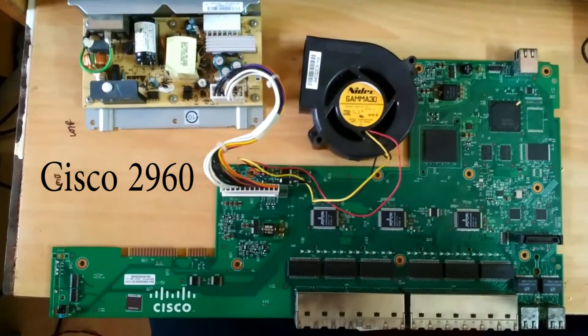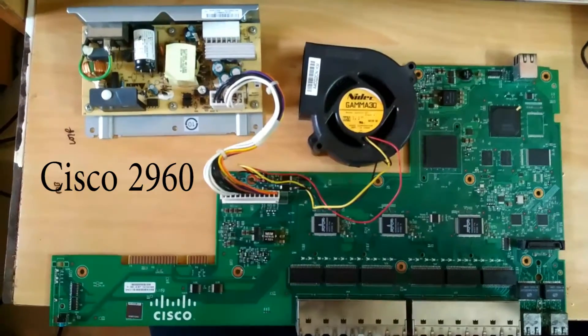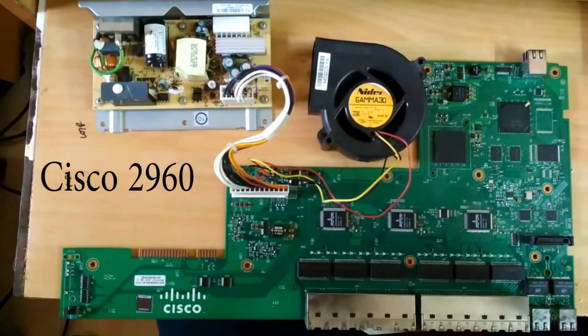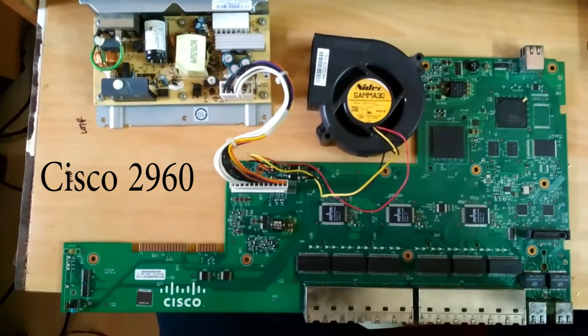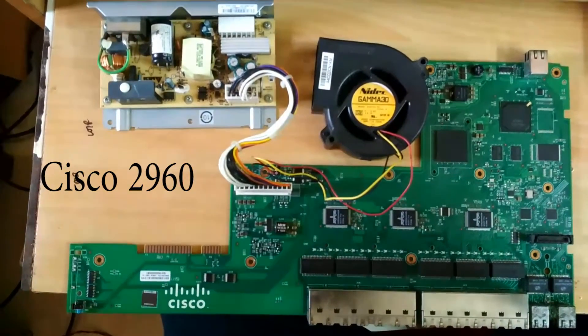Here is a Cisco 2960 24-port switch removed from its cabinet. The problem is it is not switching on, so I will show you how to troubleshoot it and repair it.